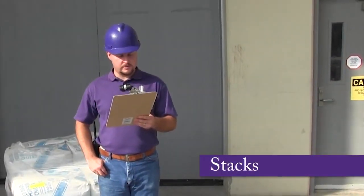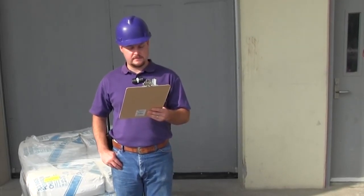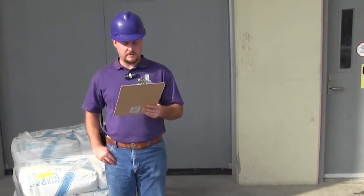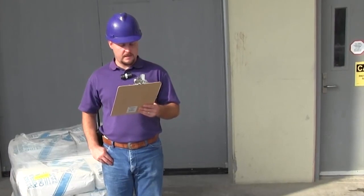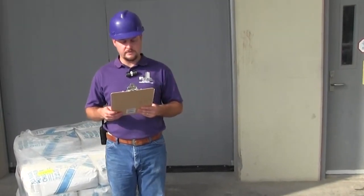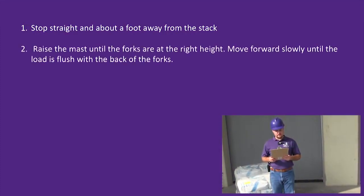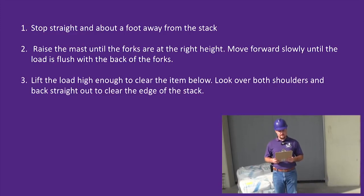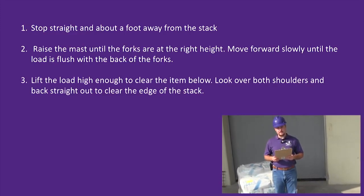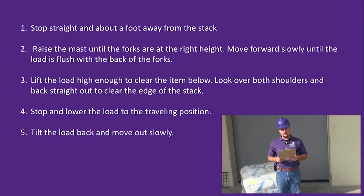To place a load on the stack, approach it slowly and squarely. Stop about a foot away. Lift the mast high enough to clear the top of the stack. Inch forward until the load is square over the stack. Level the forks and lower the mast until the load is no longer supported by the forks. Keep forks level so you don't hook anything. Look over both shoulders and back straight out. To remove a load from a high stack, stop straight about a foot away. Raise the mast until the forks are at the right height. Move forward slowly until the load is flush with the back of the forks. Lift the load high enough to clear the item below. Look over both shoulders and back straight out to clear the edge of the stack. Stop and lower the load to the traveling position. Tilt the load back and move out slowly.